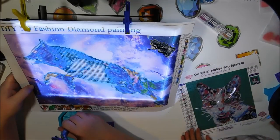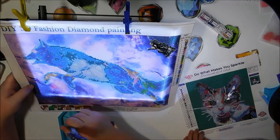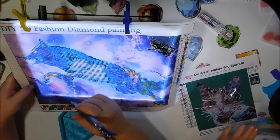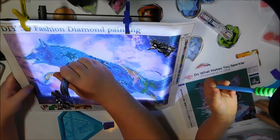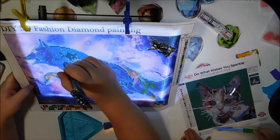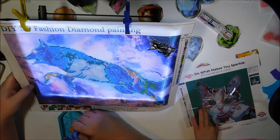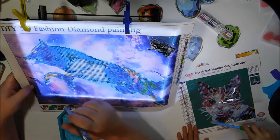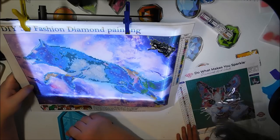You already got your prize. You need to diamond paint for a little longer. We've got 17 more minutes and then we will be done. Let's see how much of Oreo you can get done, because you got that for your birthday in December and it's been six months. You started it six months ago and you've hardly gotten anything done.